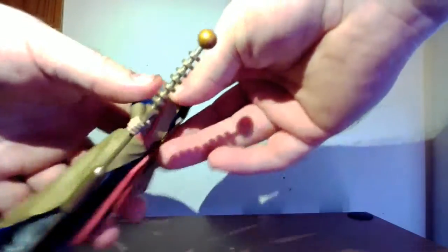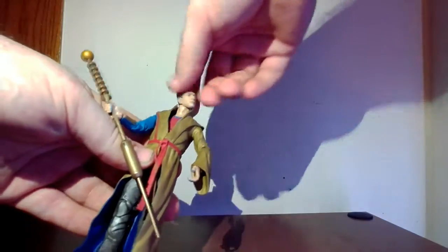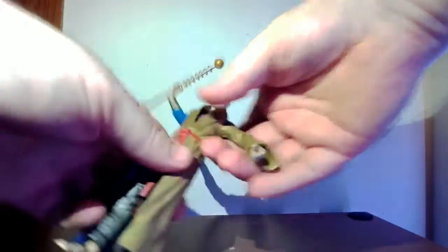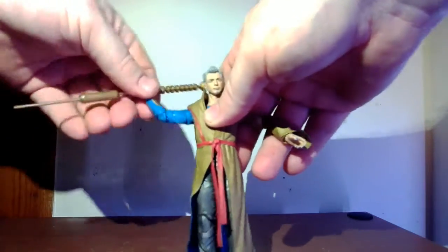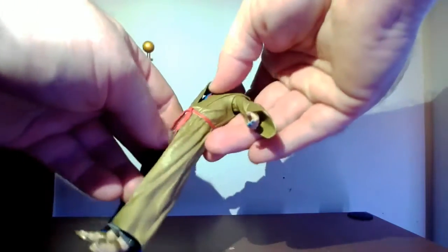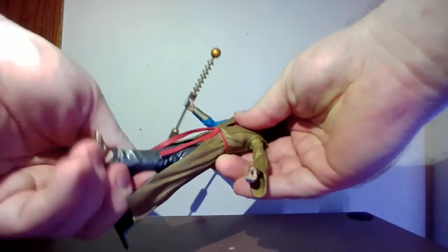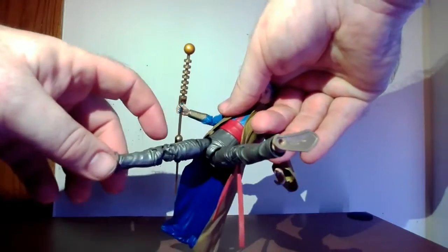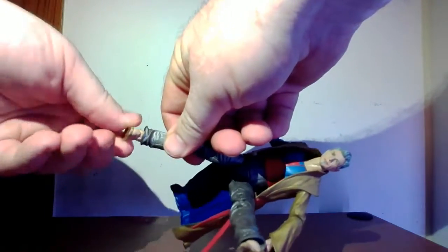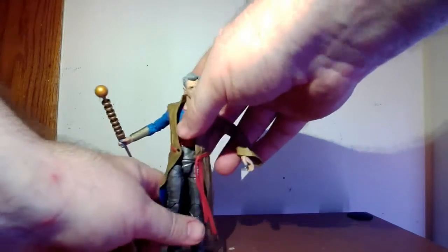The robe will get in the way of the articulation, but he doesn't do much in the movies — he's just grandstanding. Let's check articulation: the torso goes back that far, forward, and way far down — crazy range. You get some Jeff Goldblum mannerisms there. The arm goes up, all the way around, bicep rotation, double joint at the elbow, wrist back and forth and rotation. The diaphragm goes back but the robe limits forward movement. Rotation at the waist, legs apart, forward and back, thigh rotation, double joint in the knee, no calf rotation but ankle pivot — pretty cool.